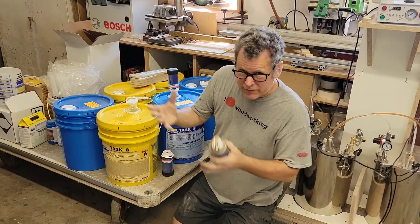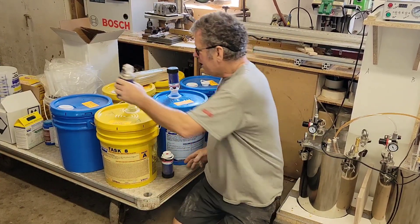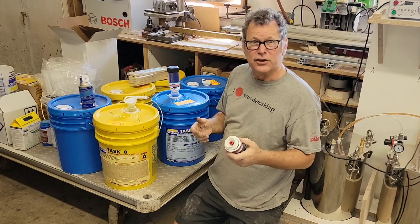You can also, if you have a MIG welder and you have an argon gas tank, you can just use that gas — but it's kind of a pain to deal with, to use the technical term.